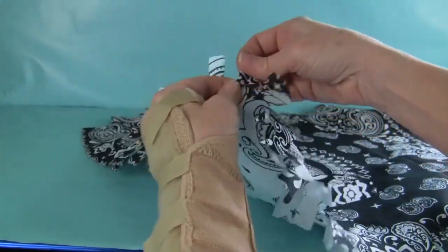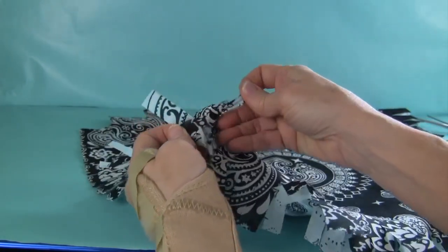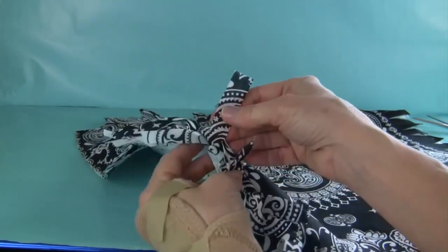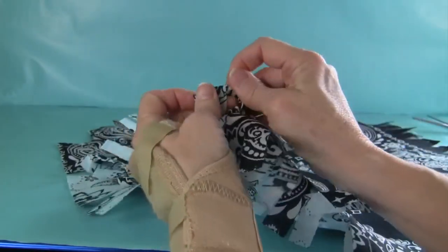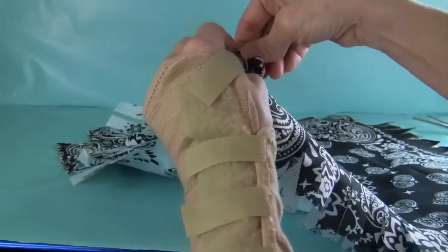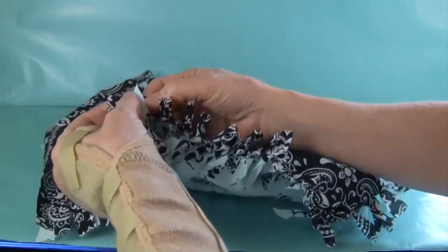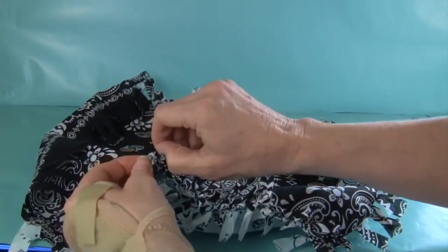I'm going to tie a square knot. I won't pull it through the first time real tight, but I'll pull it pretty tight on the second pass. Pull it through — not too tight — then the second part of the knot, pretty tight. I'm going to tie these together all the way around. It does take some time to go all the way around, so be patient.